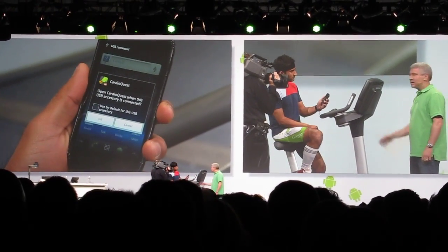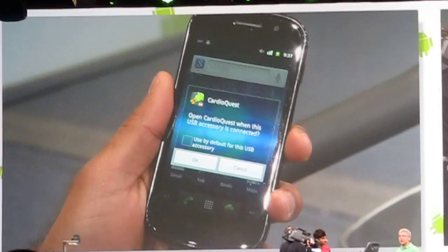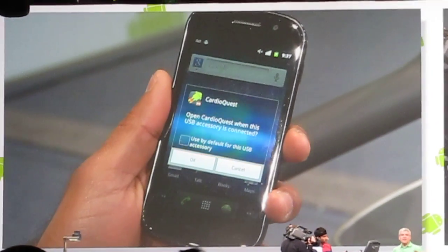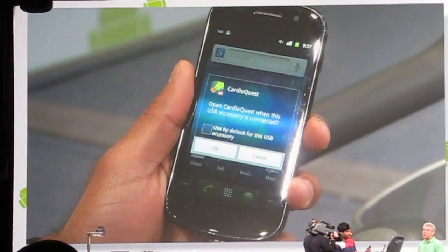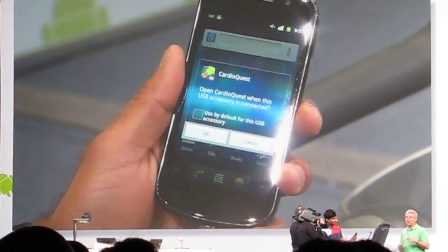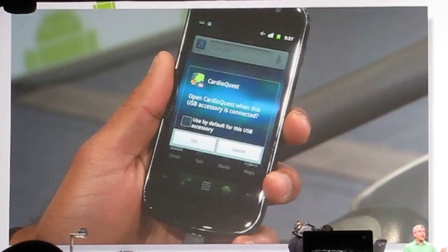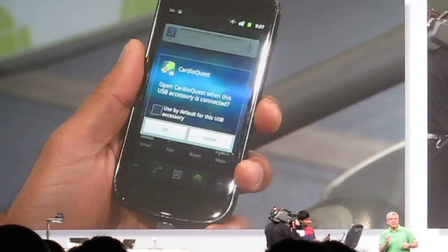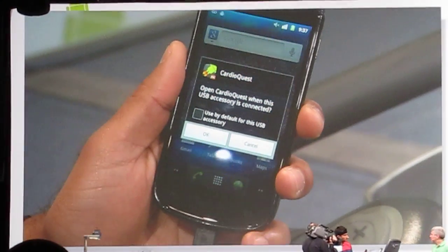It recognizes the accessory and shows an application that knows how to talk to it. If the phone didn't already have a compatible app, the bike would just send the user to the app in the Android Market to download it. This is really cool — if a user buys an accessory that needs an app, when they connect the phone to the accessory, it just takes them where they need to go to get that app.